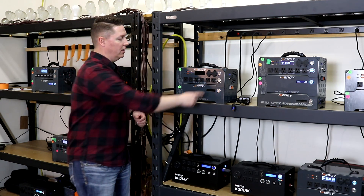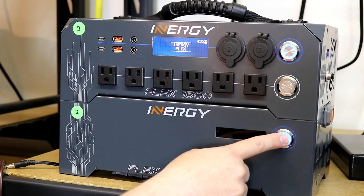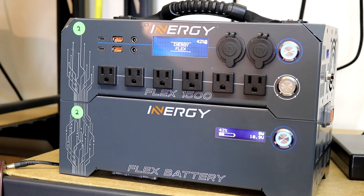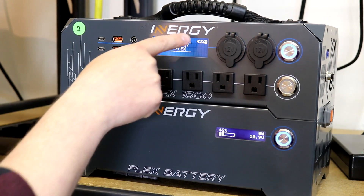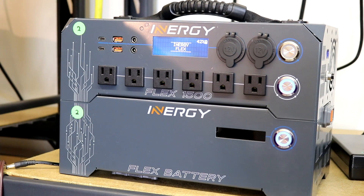Now if you want to use AC, turn on the power button up there and the whole system will boot up. You'll notice that the LCD doesn't turn on automatically. If you want it to, you can just press that power button and it'll do it. When you first turn it on, it's going to give you a home screen that just says Energy Flex on it.